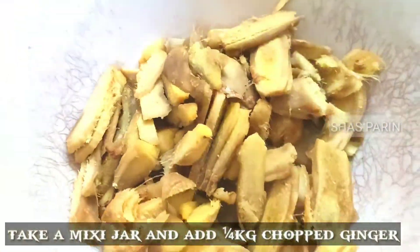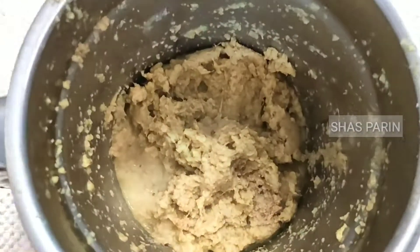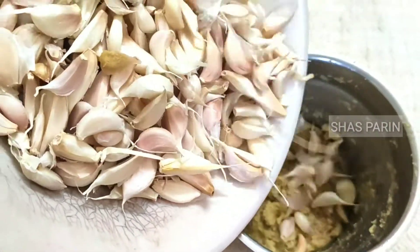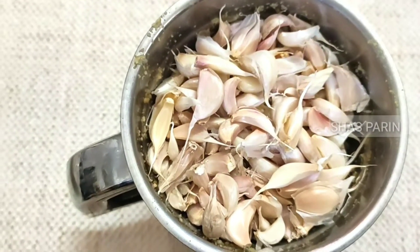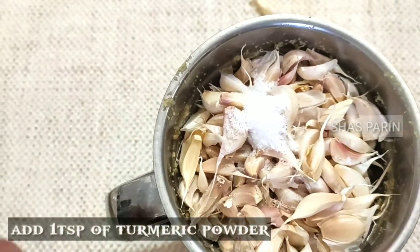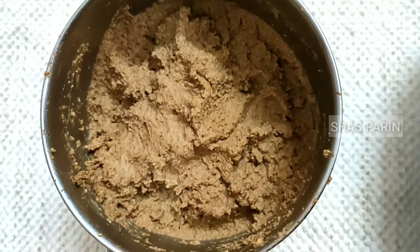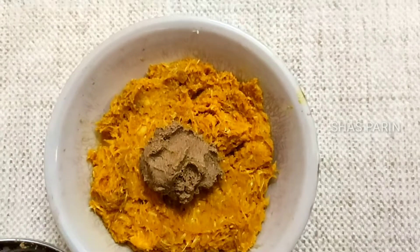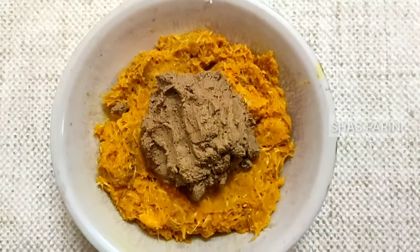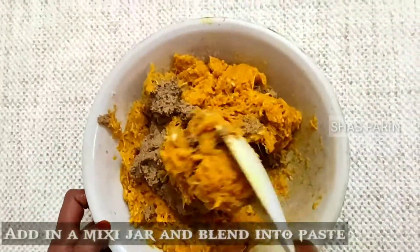We are going to mix the ingredients. We are going to add one cup of vanilla. We will add salt. We will mix the paste in the pan and add the paste in the pan.